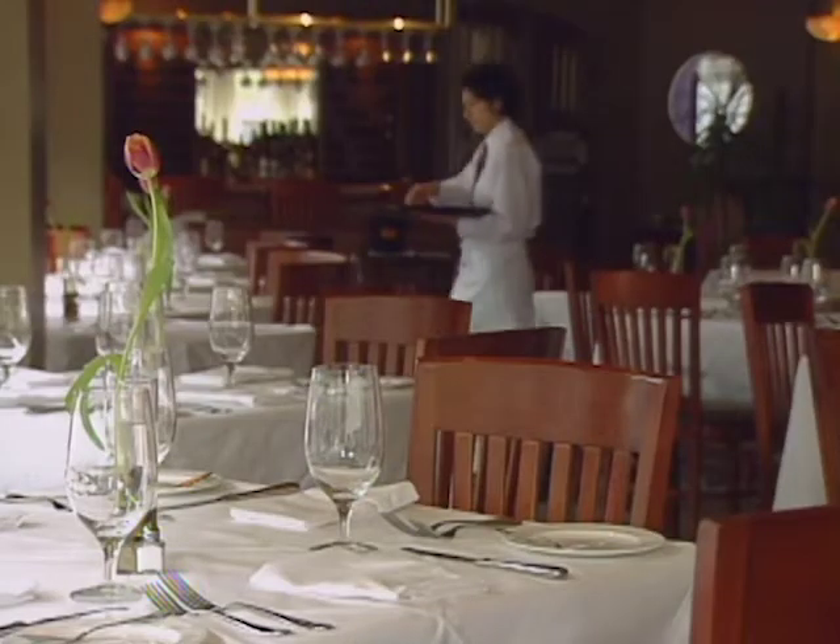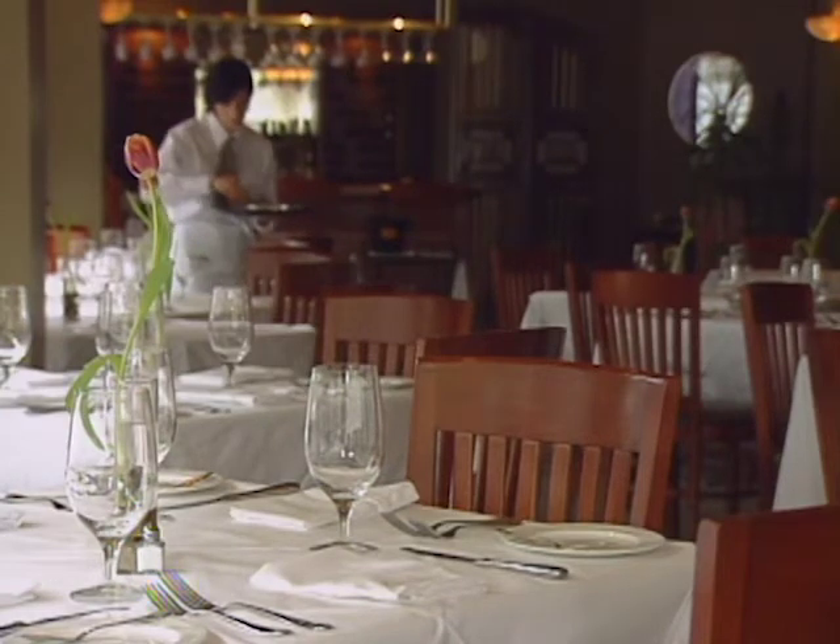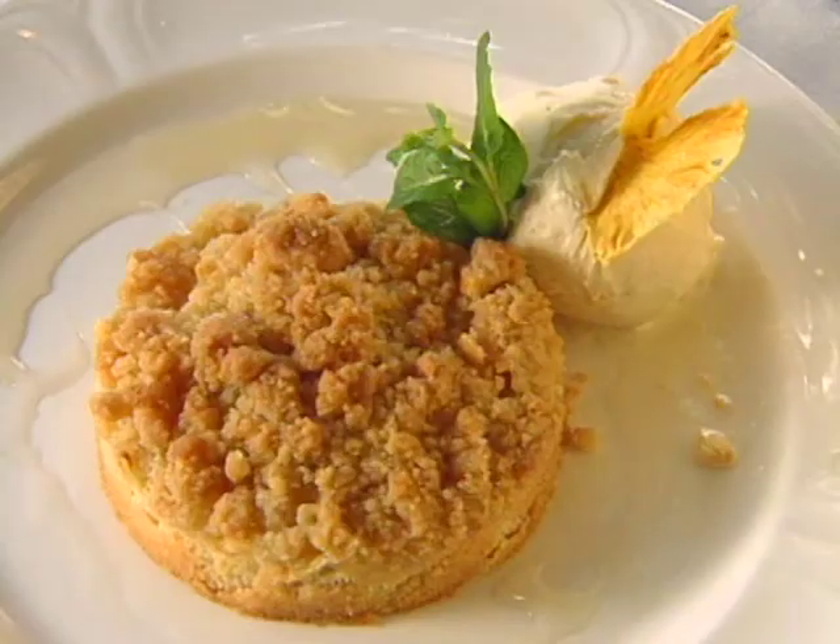After graduating from the CIA in 1993, Lisa Anderson externed in New Orleans at Mr. B's Bistro, where Gerard Maras was executive chef. Six years later, she is teamed again with him, this time as pastry chef at Gerard's Downtown. Her dessert is an old-fashioned pineapple crisp.